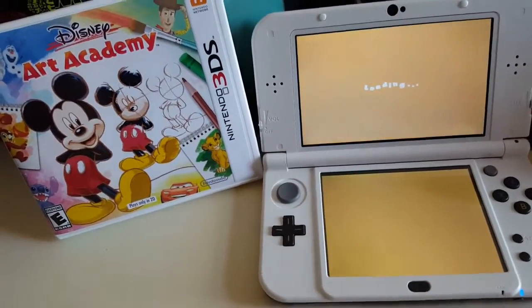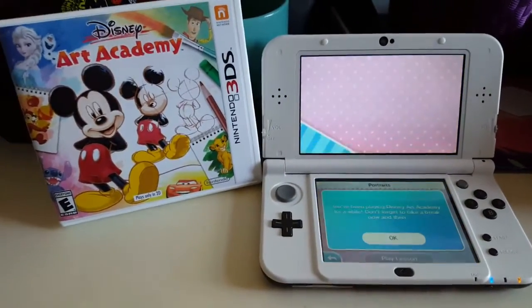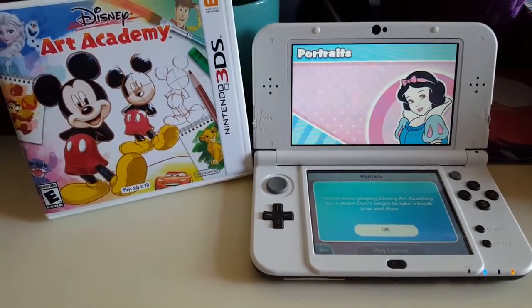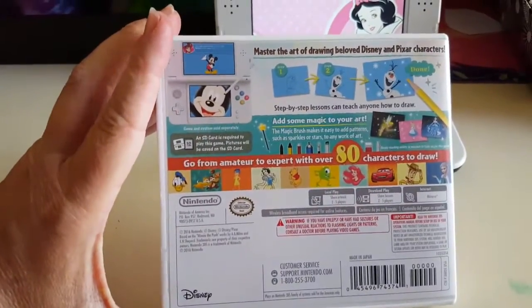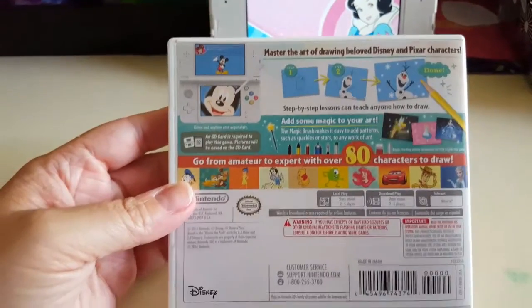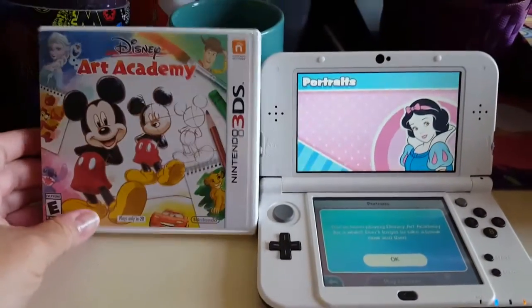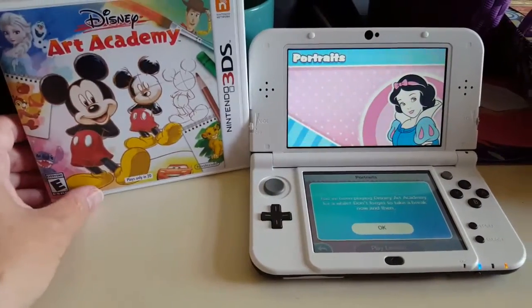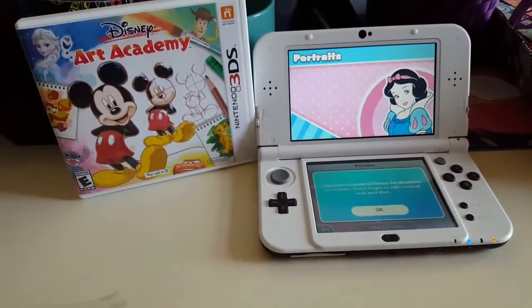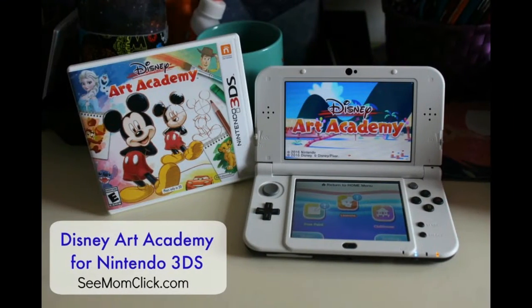There's a lot to explore here — the more that you do, the more different lessons get unlocked. In all, there are over 80 characters to draw. My kids really love Disney movies and it's interesting to see how these characters are created. That is the Disney Art Academy game for Nintendo 3DS.